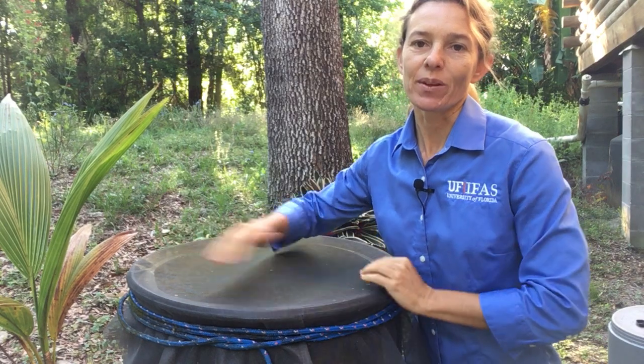Hey, Tia Solvesi here with University of Florida IFAS Extension in Orange County, and today I'm going to show you how to do a little spring cleaning on your rain barrel.